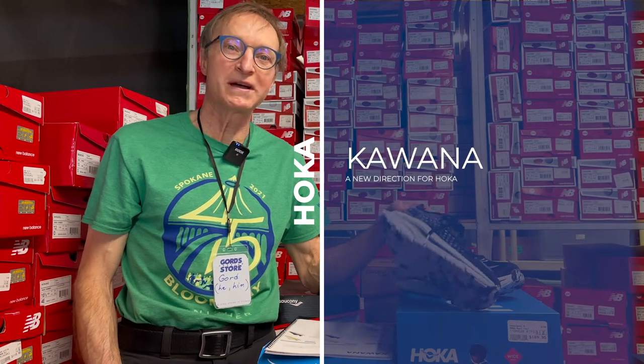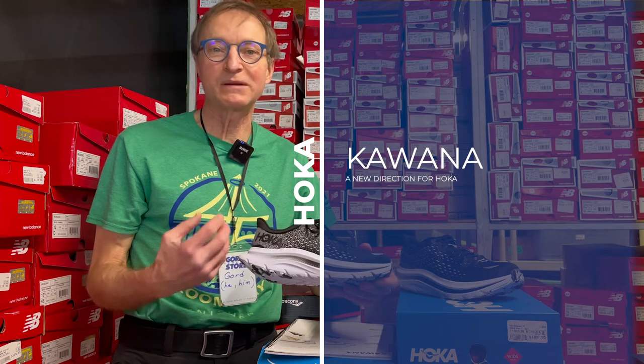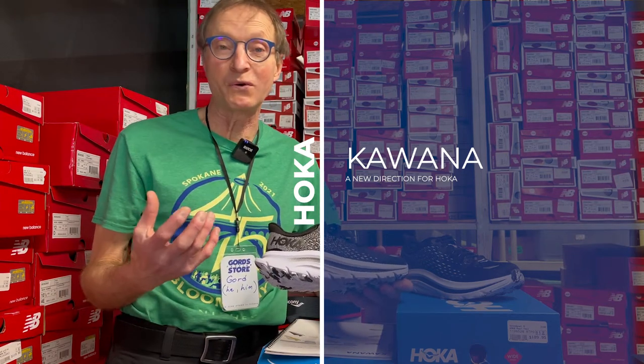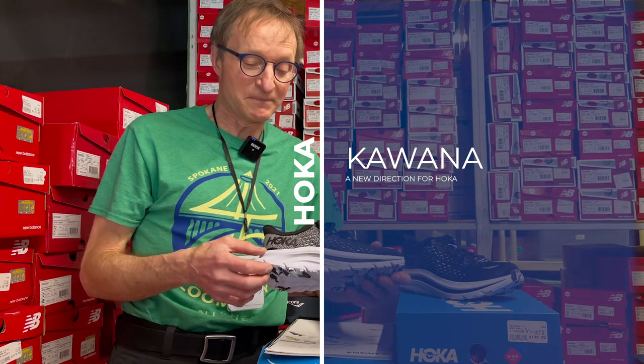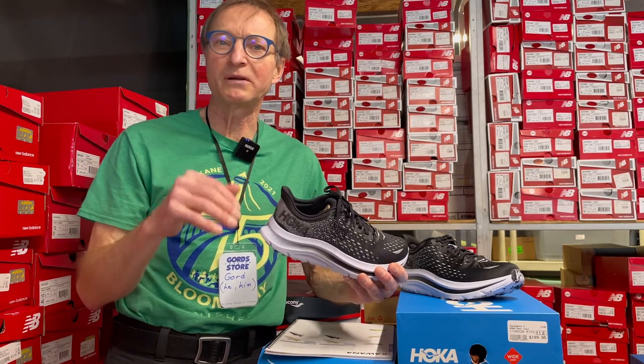Hello everybody, welcome back to Gord's Corner. Today we're going to talk about the new Kawana from Hoka — a new shoe that's trying to make an entry point for people who have been hearing about Hoka's massive stack height shoes. Hoka wanted to capture a market that is maybe a little bit more gym-focused but plays with a little bit of running as well.